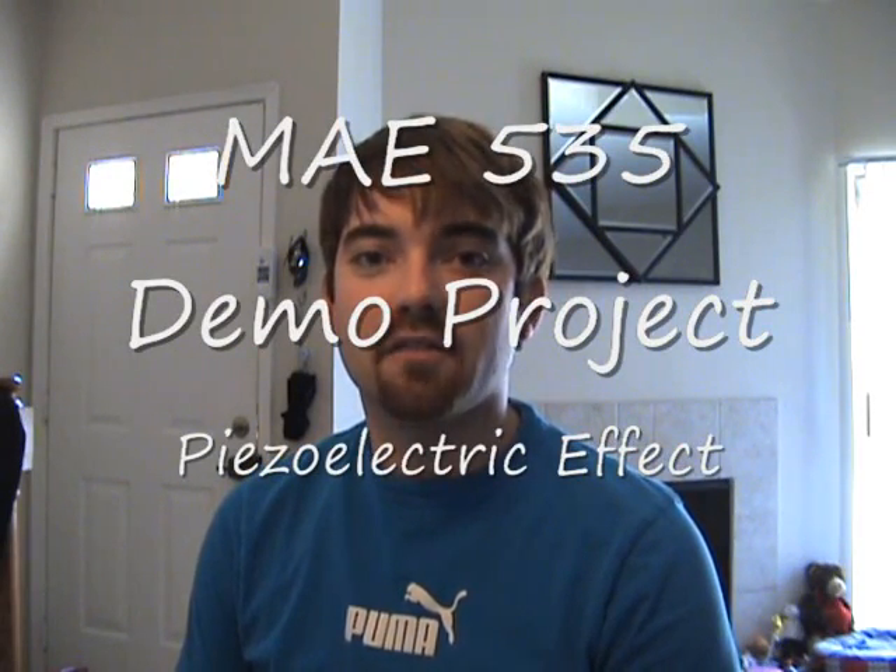Hi, my name is Kellen McCarthy and I am a distance student in MAE 535. I will be giving my presentation on the piezoelectric effect. I will go over how a common household lighter uses the direct piezoelectric effect and how a buzzer uses the reverse piezoelectric effect. So let's get started.